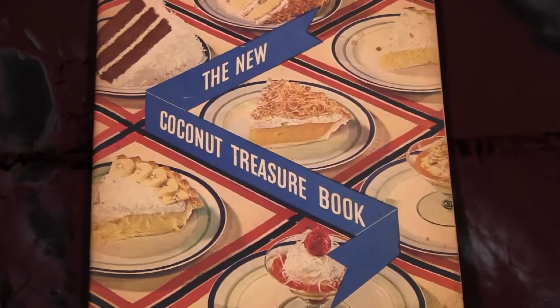Try it in all your beverages! Dark days call for comfort food and there's not much that's more comforting than a coconut custard pie. Here's one that's adapted from 1934's The New Coconut Treasure Book that's incredibly easy to make.